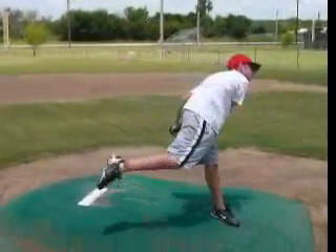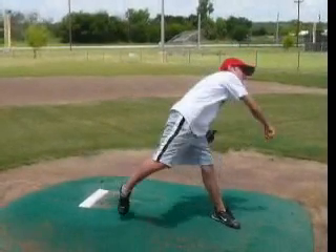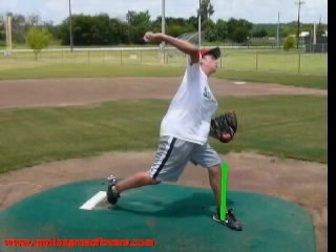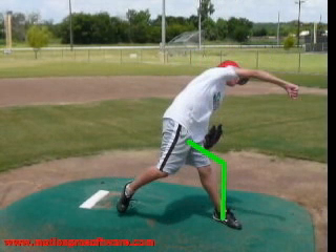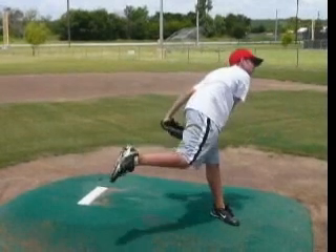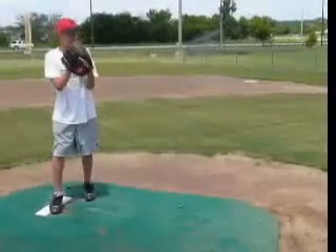Drive out over that front foot — not throwing against a straight leg, but throw against a bent leg, and then it's going to straighten. Throw against a leg that looks bent all the way through release, and then it'll start to straighten as you finish out over that front foot with that body almost parallel to the ground. That's going to be big — just sort of re-wiring that lower half a little bit.